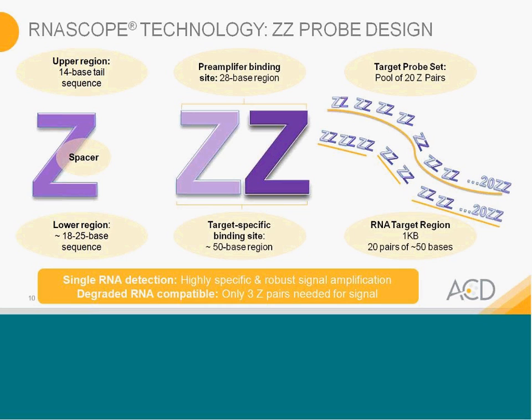We understand that, especially in cancer, many samples are FFPE and there can be some degradation to your RNA, so it can be very fragmented. The simplicity of this design and the relatively short binding site probes enable our probes to work even on degraded RNA. Our scientists have demonstrated that we only need three pairs of Z to bind to the target in order to see signal. So even with fragmented RNA, you should still see a single amplification signal for a single molecule.